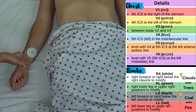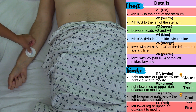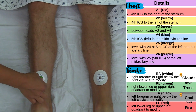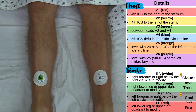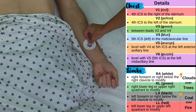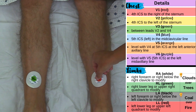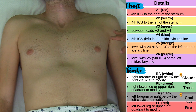Now let me go over the limb lead colors that you'll typically see. This can vary depending on the manufacturer, but typically the right arm is white. Clouds over trees — green for the right leg lead. Next is black for the left arm lead, which represents coal over fire — red for the left leg lead.